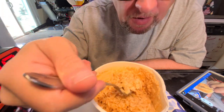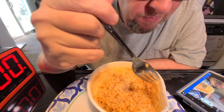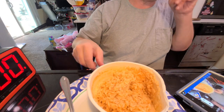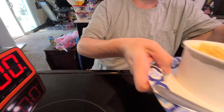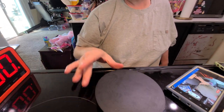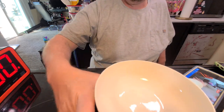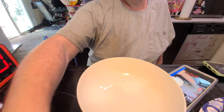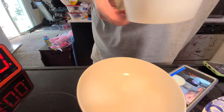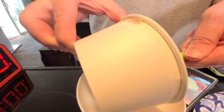Mexican rice. I'm getting tomato. Getting another flavor in there. It's not bad. If somebody handed me this, and I took a bite, and they asked me what would you call this — I would call this Mexican rice. So that's a good sign. If you have a product and you're saying it's a certain thing, and my first thought is 'oh yeah, it's that' — that's a plus.